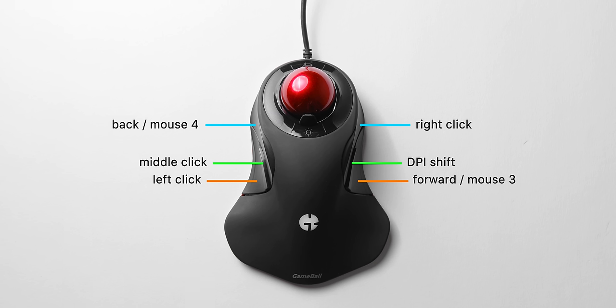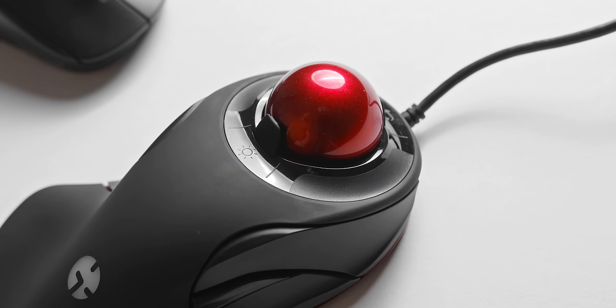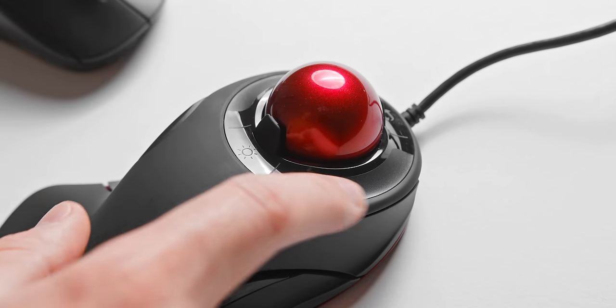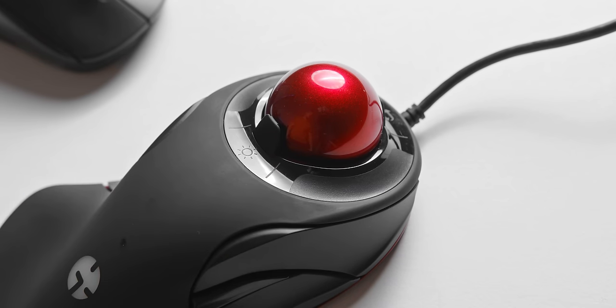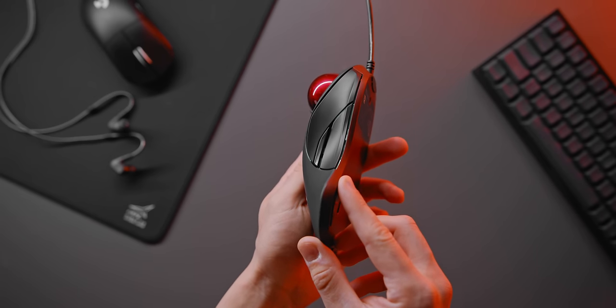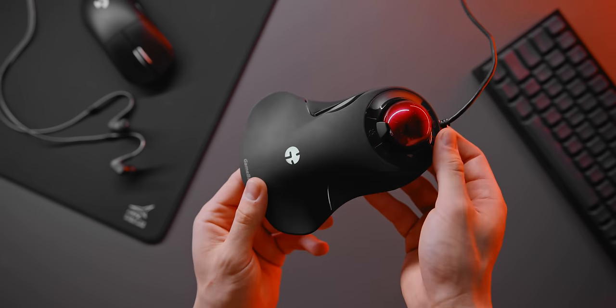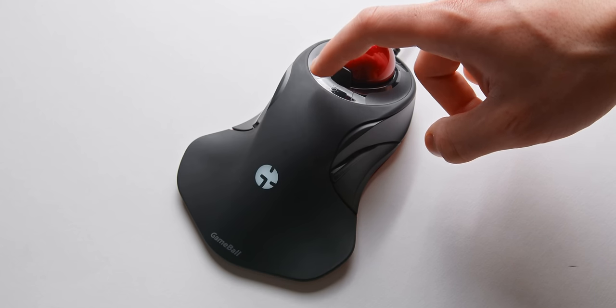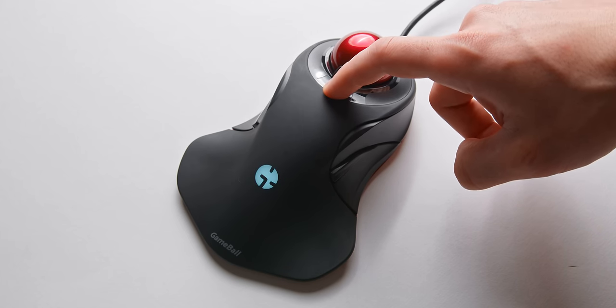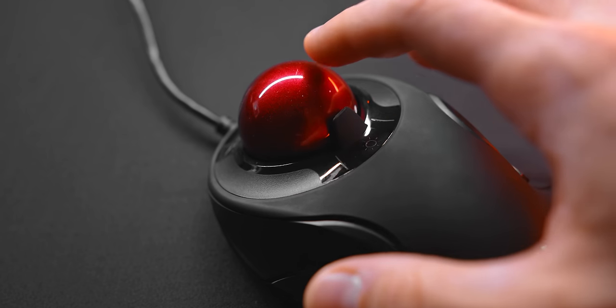For right-handed operation the layout is pretty intuitive — it did take some time to get used to, but I found it nice enough. For scroll wheel functionality, that's done with touch pads on the left and right side of the trackball. On the left we have horizontal scroll and on the right we have vertical scroll. During normal desktop use and even in-game when needed, these felt pretty good. There's also a small button behind the trackball for RGB lighting, allowing you to cycle through the different lighting modes.